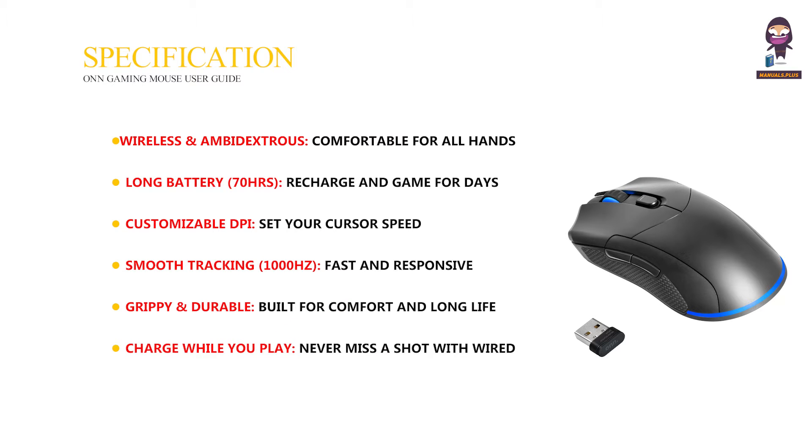Charge while you play — never miss a shot with wired charging. Compact size, fits comfortably in your hand.